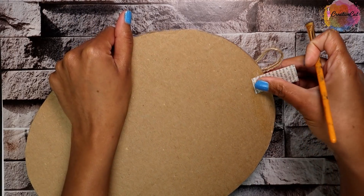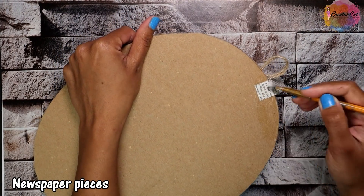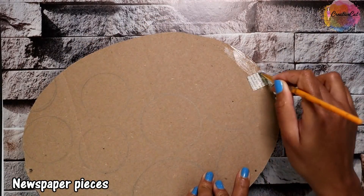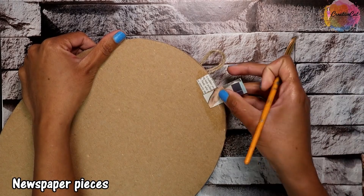Seal the edges using newspaper so it won't look like cardboard. Of course, you can also make it on canvas, MDA board, wooden panel, or even on a glass bottle.